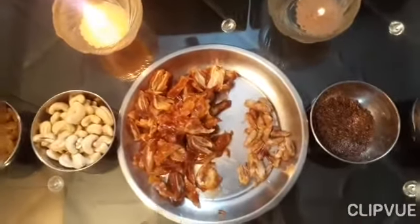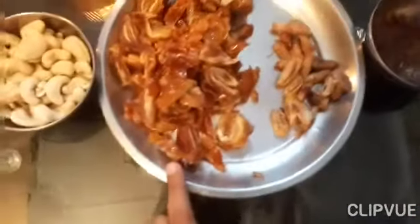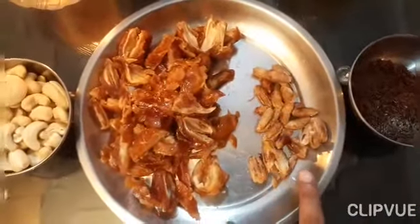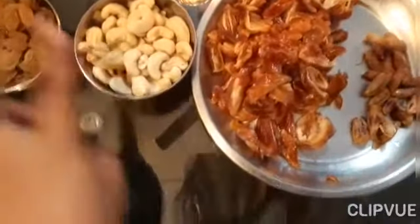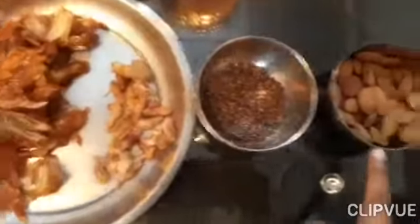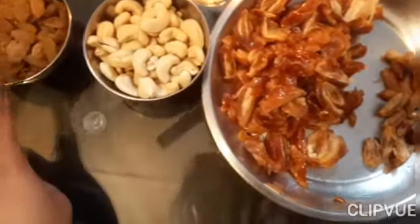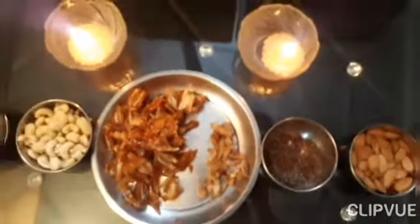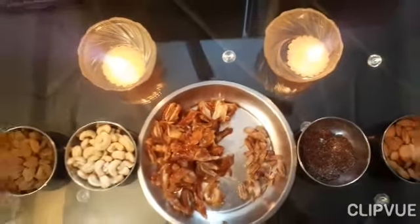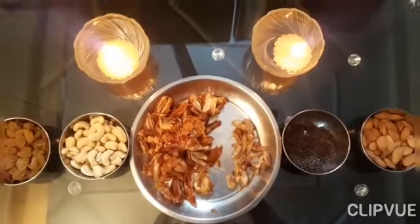So this is what we need to make ladoos. I have taken a lot of seeds — if you can get seedless ones, that's even better. I have taken almonds, roasted flaxseed, and cashews. I have also taken sugar. I will not use too much of it. And yes, you also need ghee. Let's go to the kitchen and see how to make them.